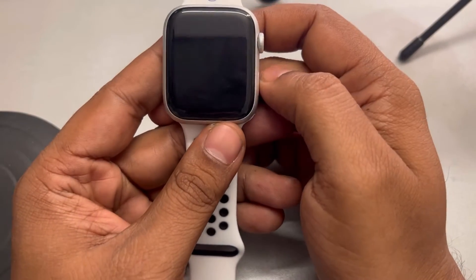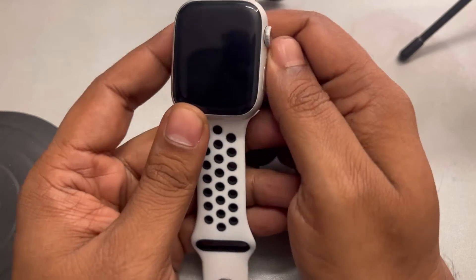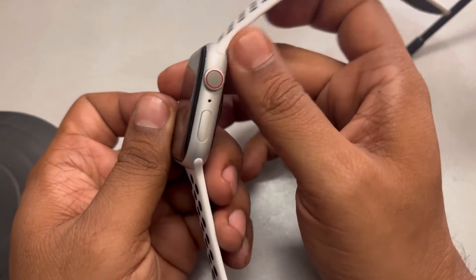Hi guys, if your Apple Watch logo is showing red instead of white, here's the fix. The very first fix is to charge your Apple Watch for at least two hours and then force restart it.